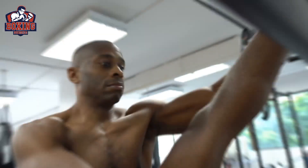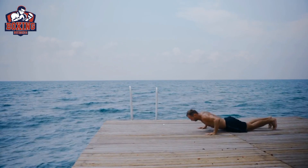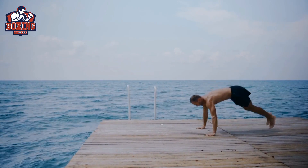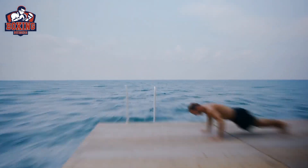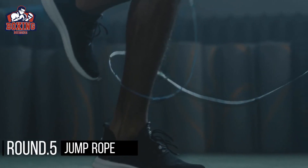Round four: burpees. Burpees are a full body exercise that will work your arms, chest, core, and legs. Start in a standing position, then drop down into a plank position, perform a push-up, and jump back up to a standing position. Do as many burpees as you can in 30 seconds, then take a 30 second rest before moving on to the next round.